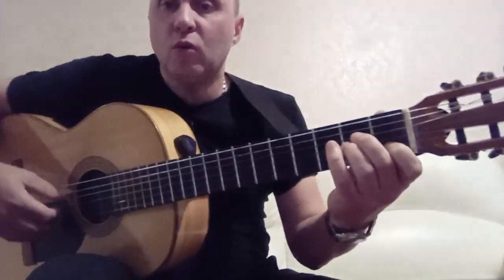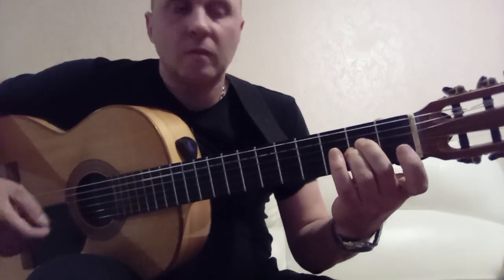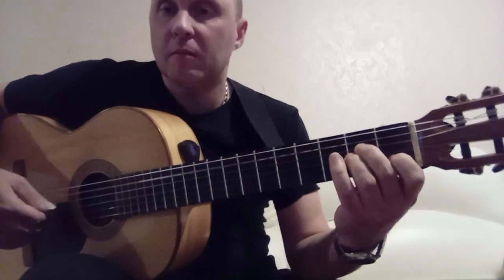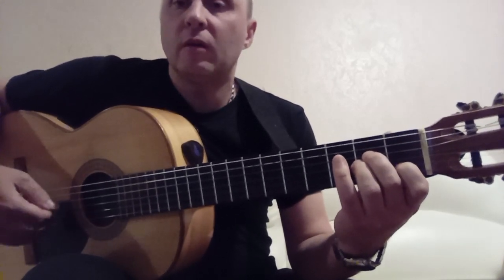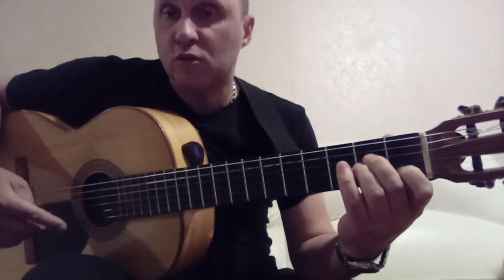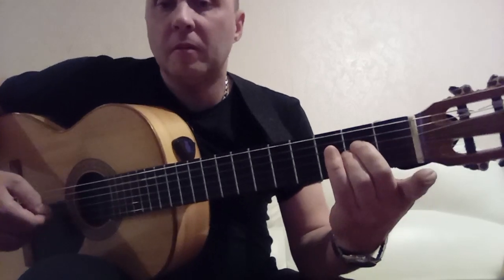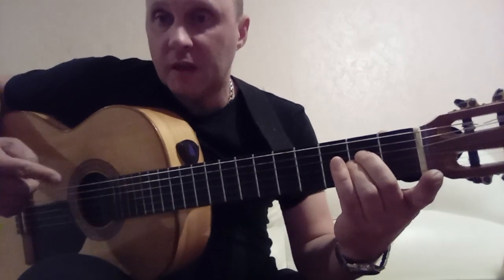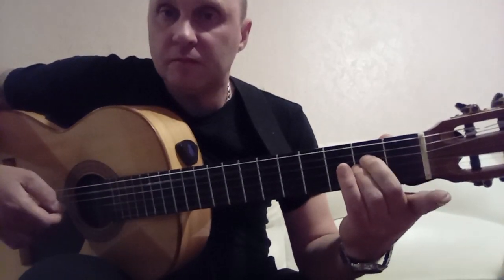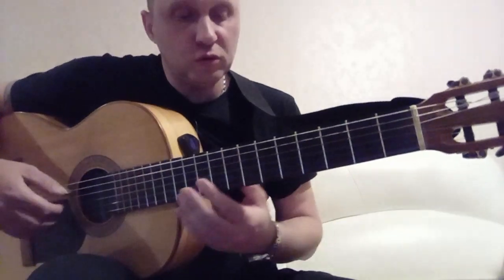Next we press the Am chord — the usual Am: 2nd string on the 1st fret, 4th and 3rd strings on the 2nd fret. We play the 5th open. And I suggest the 3rd and 2nd together simultaneously, then 2nd open, and 3rd on the 2nd fret. These two fingers we haven't released from Am. Then 2nd open, 3rd on the 2nd fret. Here's what we get.